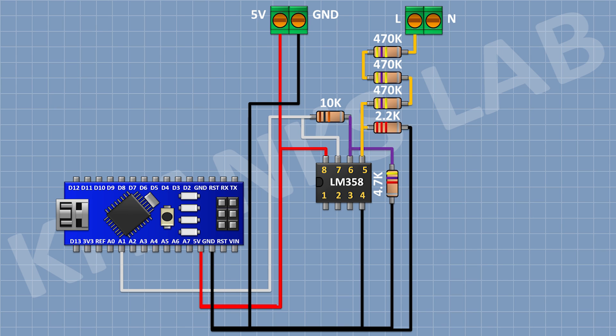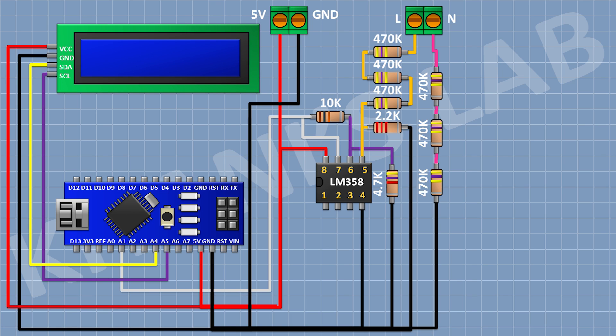After that, I'm gonna connect a 4.7K resistor and connect its 1 pin to ground. After that, I'm gonna connect a 470K resistor and connect its 1 pin to the remaining pin of the previous 470K resistor. After that, I'm gonna connect another 470K resistor and connect its 1 pin to the remaining pin of the previous 470K resistor and its other pin to neutral of the AC supply.